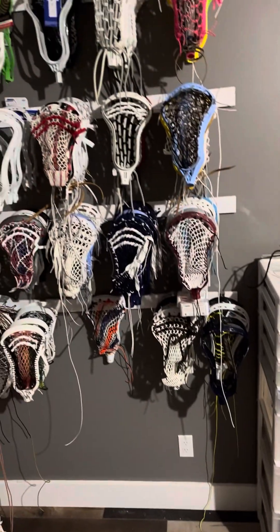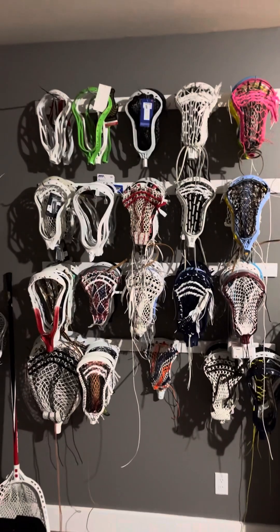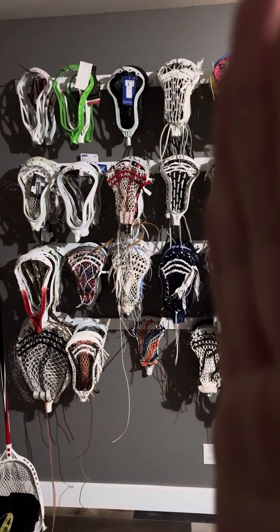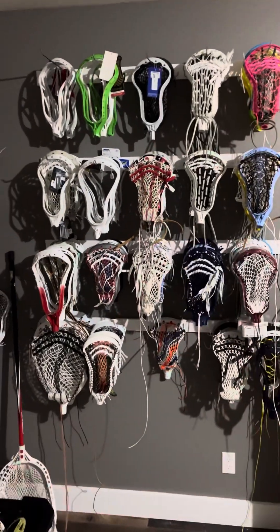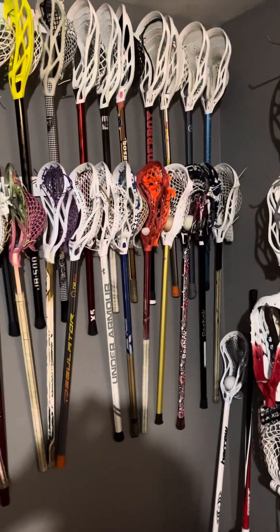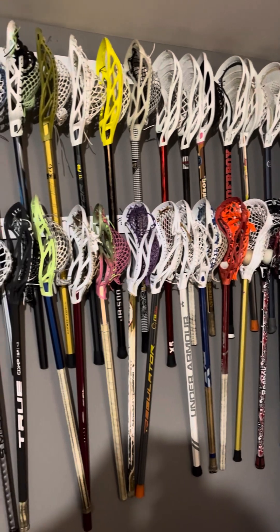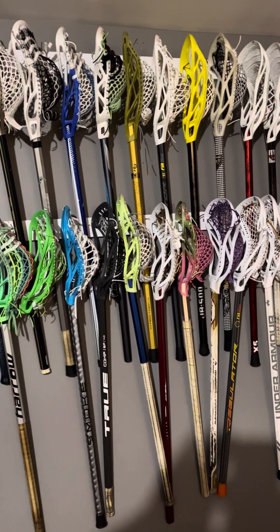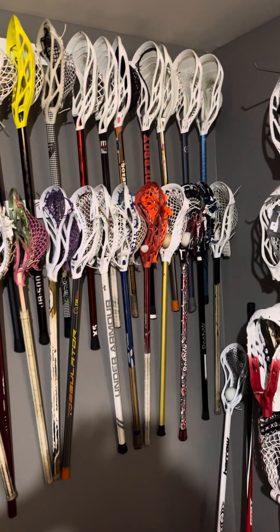And then we come to the head wall. This section is mostly for sale — basically all of that would be for sale — and then the rest of the room is all just personal sticks and totes of heads. Let's quickly do a pan for you.